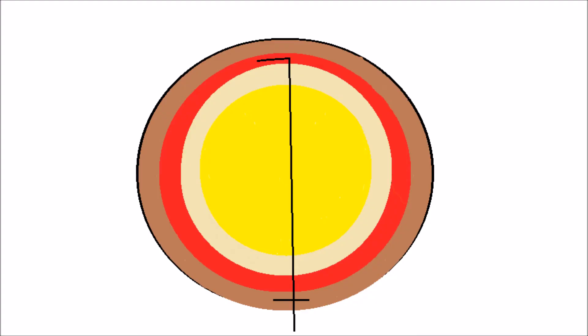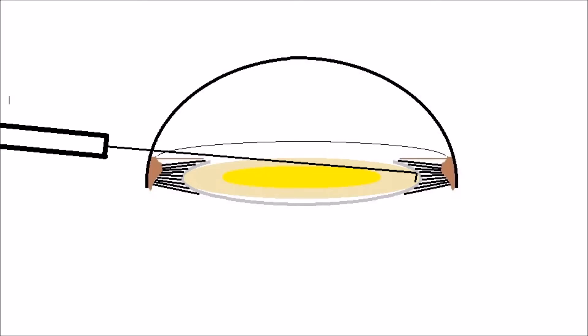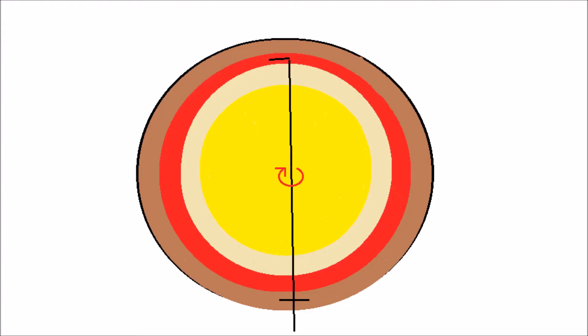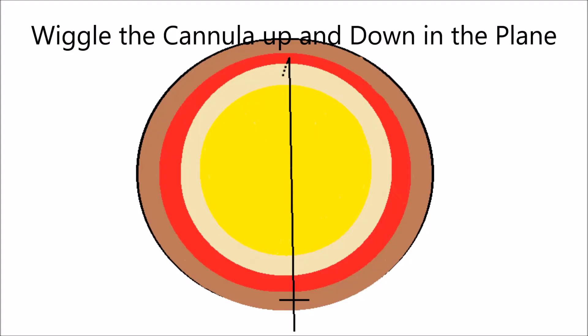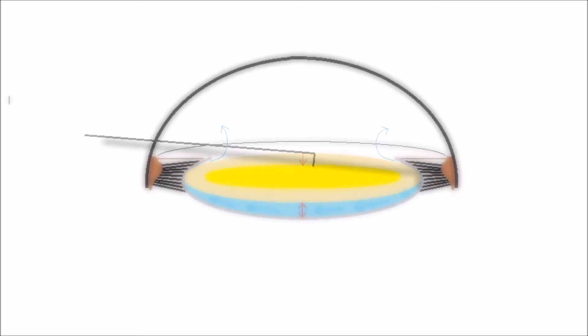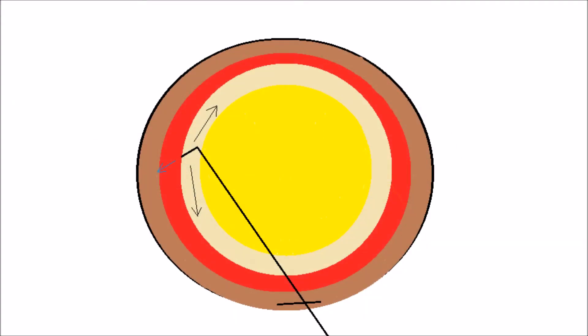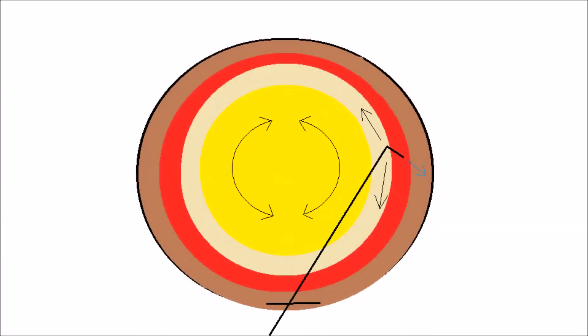This is a picture of the cannula. You want to slide it out underneath the anterior capsulorhexis edge contralaterally, then rotate the tip 90 degrees downward so that the tip is facing the optic nerve — this is a key step. You want to wiggle the cannula up and down within the plane, making sure you're not pushed up against the capsule at all. Then push the plunger, which causes easy propagation of the wave posteriorly each and every time. Decompress the bag to release some BSS, then sweep up and down on the left and right sides using mechanical forces while also pushing BSS, causing dissociation of the anterior capsular rim from the lens material, allowing the lens to spin very easily.